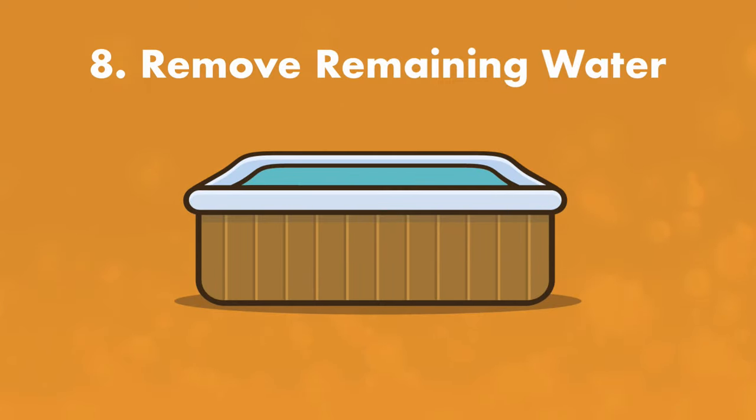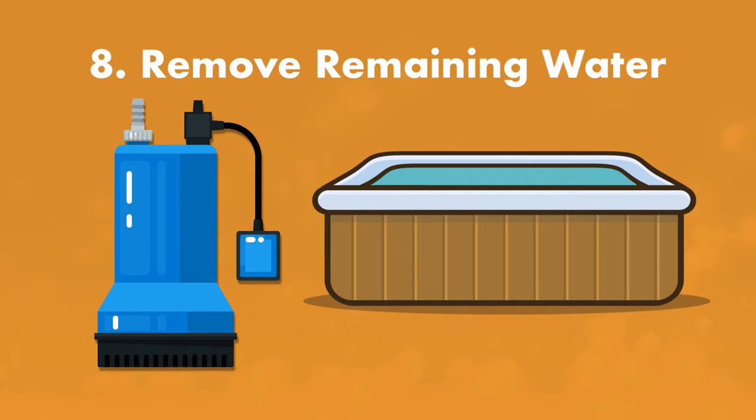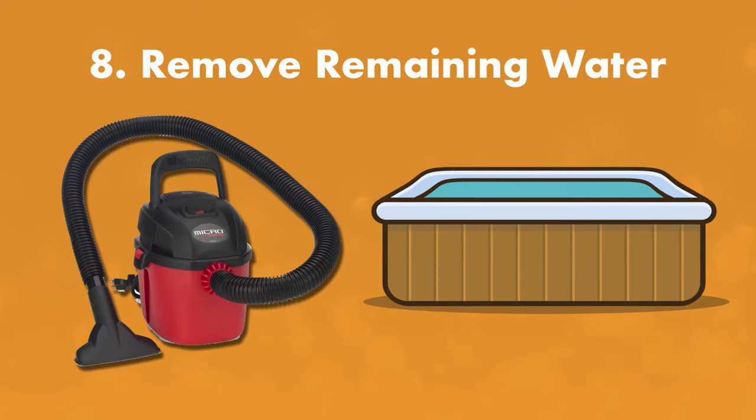Step number eight: remove the remaining water. Depending on how much water is now in the hot tub after blowing out the lines, you may want to use the sump pump again and then use the shop vac to pull out whatever the pump can't get. If it's just a little water, the shop vac should be able to handle it all.